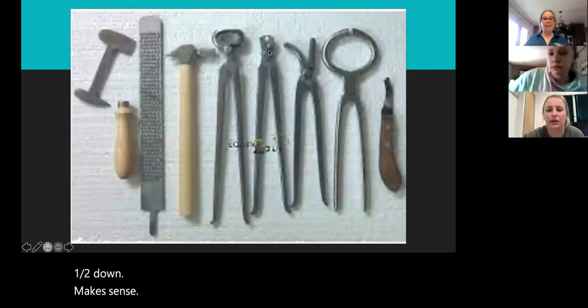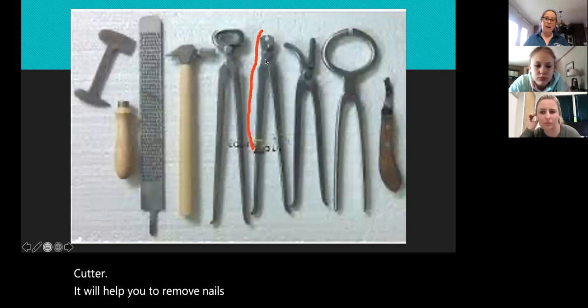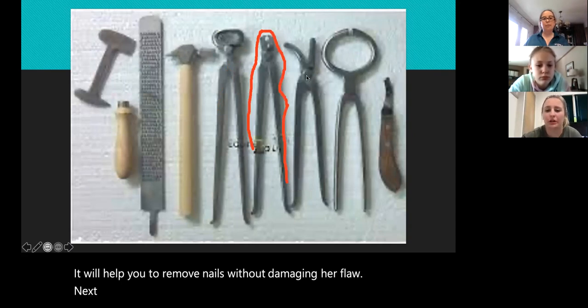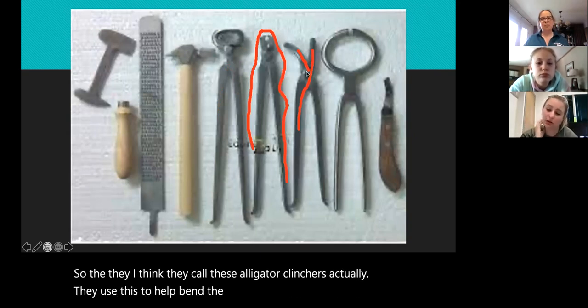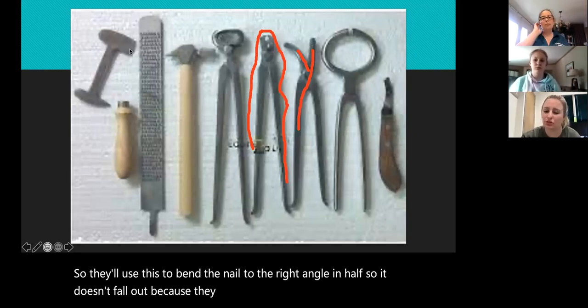Our next one here is a nail remover. Again like our clinch cutter, it will help you remove nails without damaging the hoof wall. Next we have our clincher — I think they call these alligator clinchers. They use this to help bend the nail down to the right angle in the hoof so it doesn't fall out, and that's why you have to use the clinch cutter in order to get the shoe out.